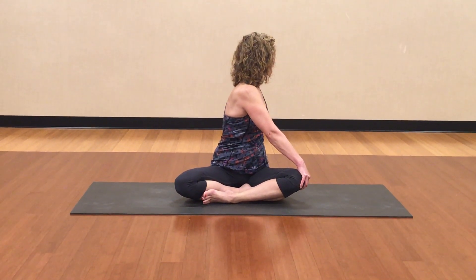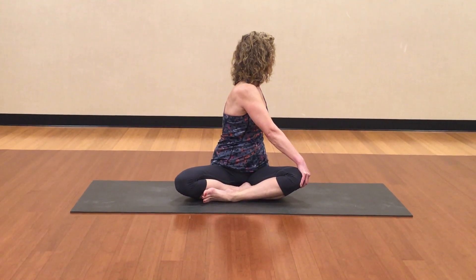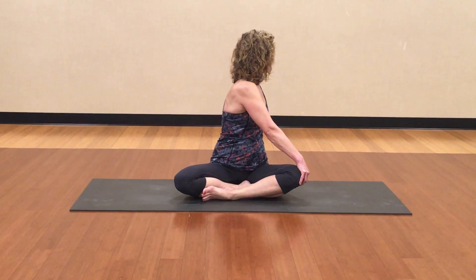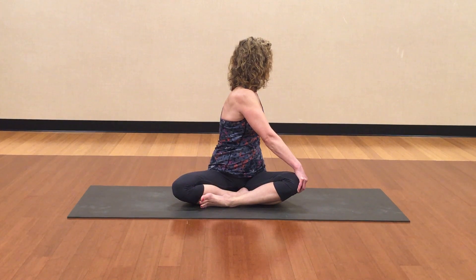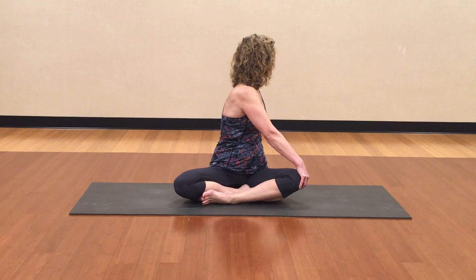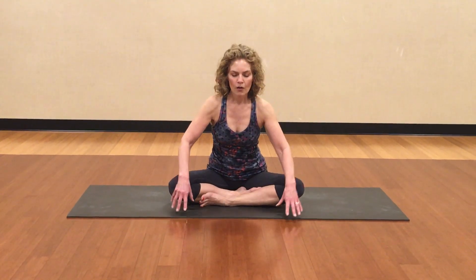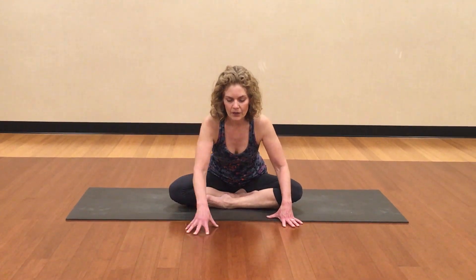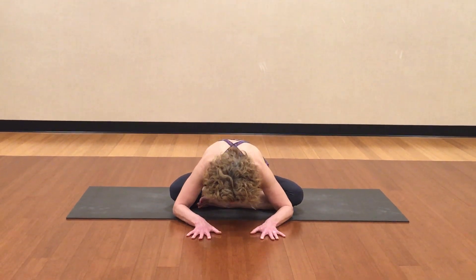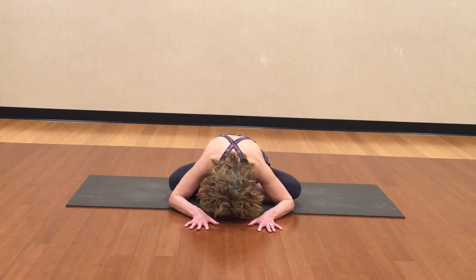Now breathe in and breathe out. Breathe in, full breath out. Let's take one more breath on this side. On your next inhale your head comes to the front, exhale your body comes to the front. Fold forward. Try to keep your seat on the floor. Maybe you can only go a little ways, maybe you can go a little farther. Breathe in here, and exhale forehead toward the floor as low as you can go.